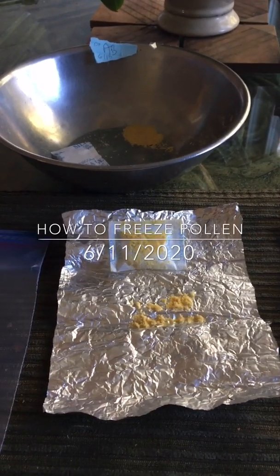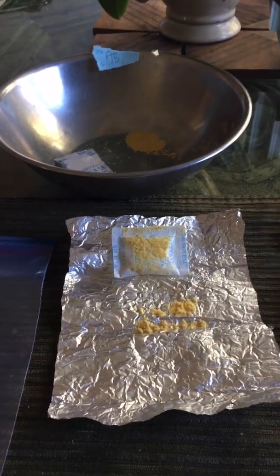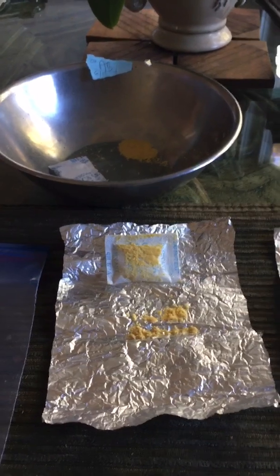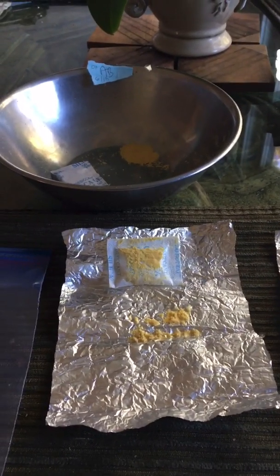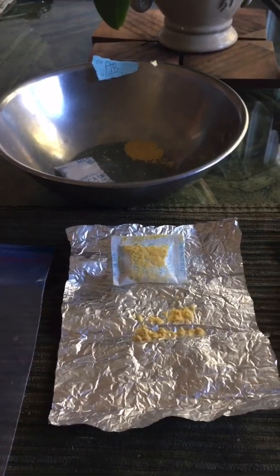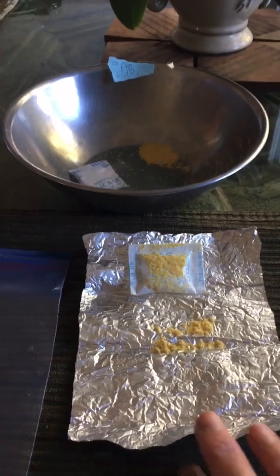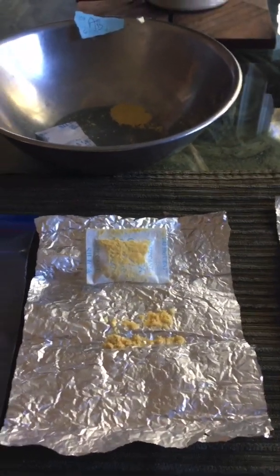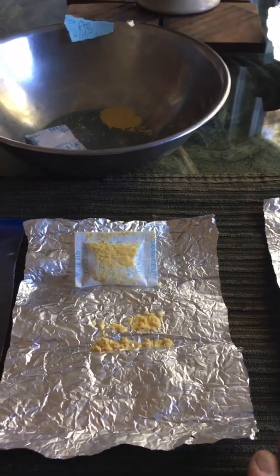Hello everyone, I would like to share with you how to collect the pollen and freeze it so it can be used eight or nine months after. I have been successful with this method, so I would like to share with you. I collected pollen right here on June the 10th, 2020 — it's a mixed pollen with Ritford and S8.